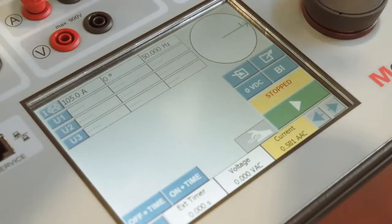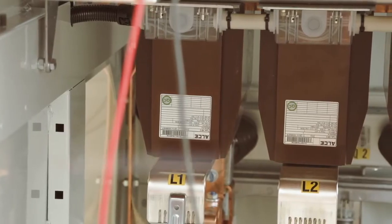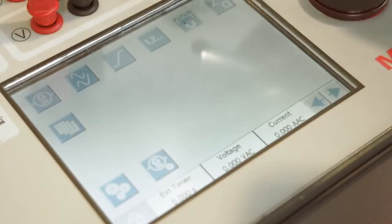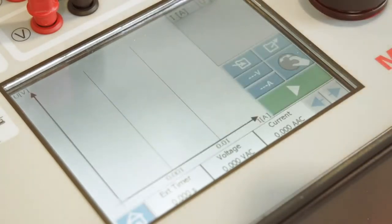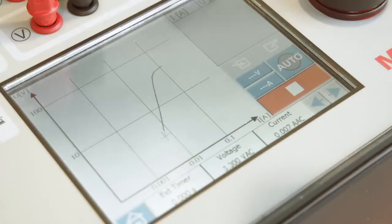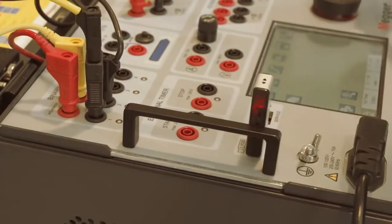The user interface is optimized for the touchscreen and minimizes the number of button pushes — just set the generator values and press start. One of the most common tests of current transformers is the determination of the knee point value. This can be easily done with the built-in instruments of the Sverker 900. The user is guided on how to connect and can perform the test in fully automatic mode as well as under manual control. As with all other instruments, the results can be stored and exported to a report.